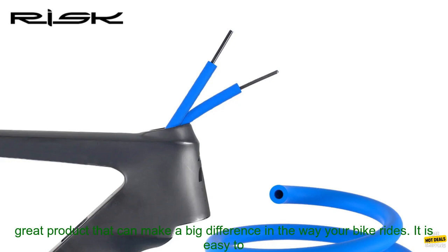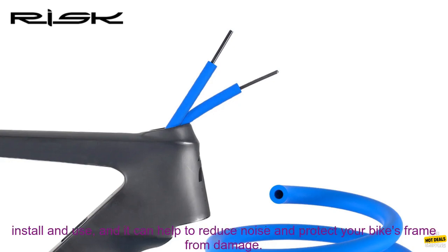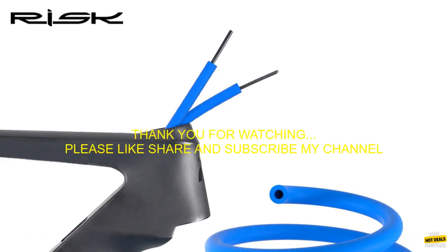Overall, the RISC RC-306 Bike Internal Housing Damper is a great product that can make a big difference in the way your bike rides. It is easy to install and use, and it can help to reduce noise and protect your bike's frame from damage.